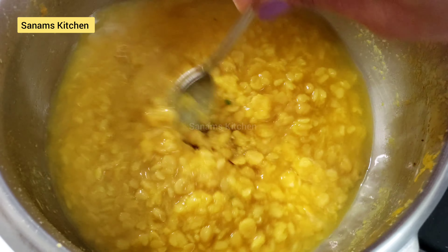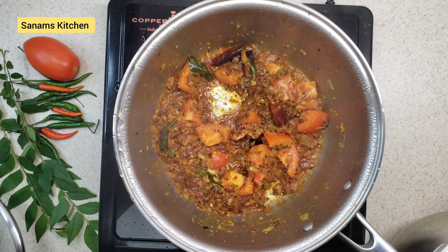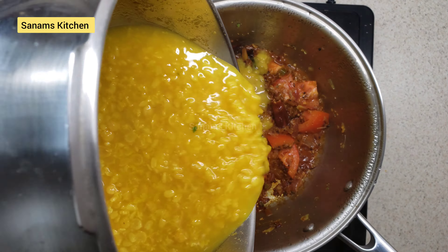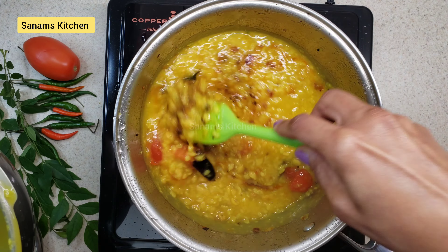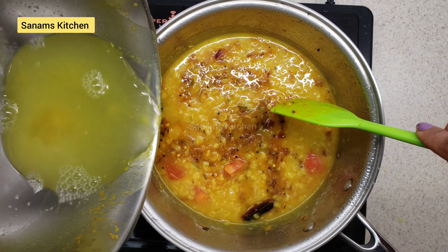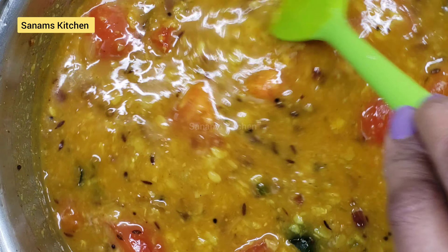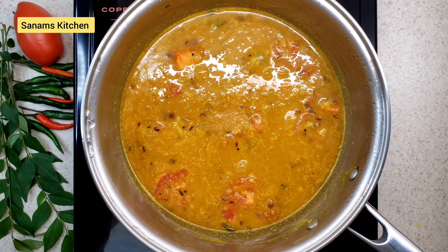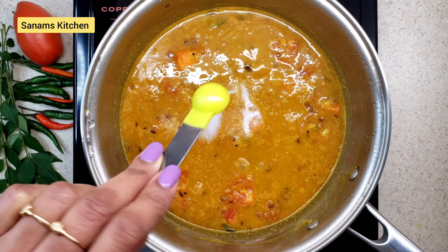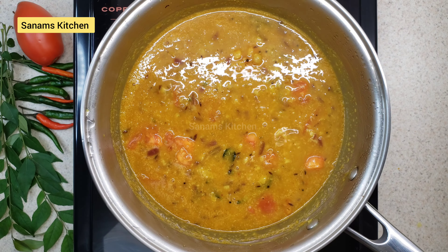Meanwhile, our lentils are perfectly cooked — nice and soft. I'm going to add the lentils, mix well, and add about one cup of water.